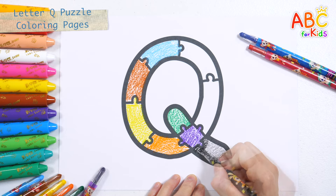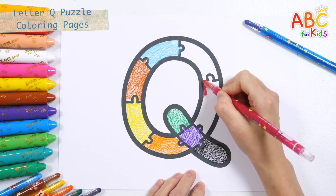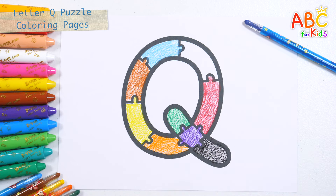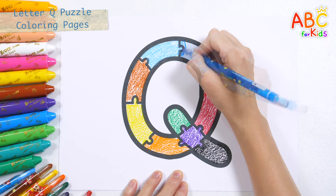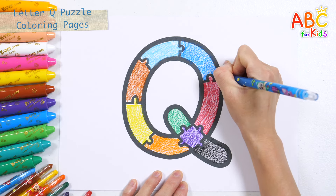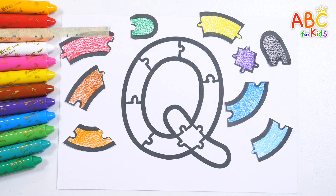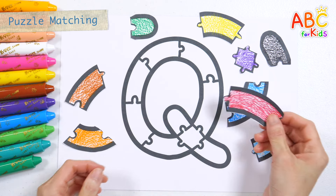Black, red, blue, blue, blue. Let's put the scattered puzzle pieces in their correct places.